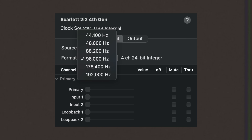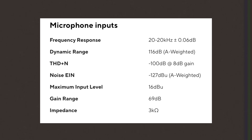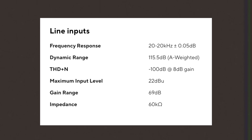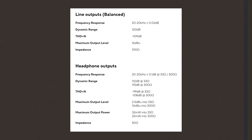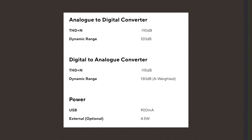As far as the specs, this offers 24-bit up to 192kHz conversion. The preamps have an EIN of -127 dBu, a gain range of 69 decibels, and 48 volts of phantom power. All of the other specs are shown on screen in case you want to pause and take a closer look at any of this interface's offerings.